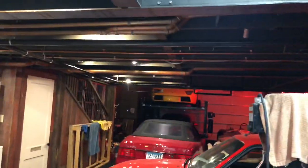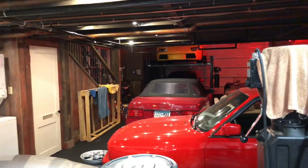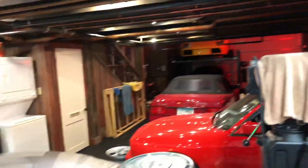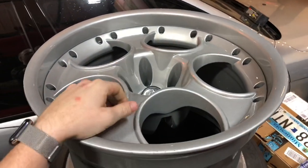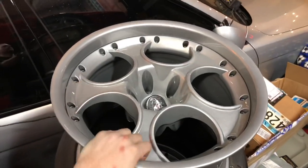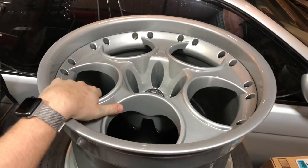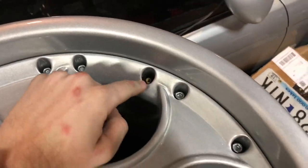The Murciélago needs a couple things — one of them needs a clutch. So, Murciélago: factory wheels. It's got some stupid matte black Lexani 20s on it right now. These are the factory 19s that I had refinished — not perfect, but good enough for what we're doing here. These wheels have a valve stem which threads into one of the many holes on the wheel, and that is a standard thread. The valve stem looks like this.